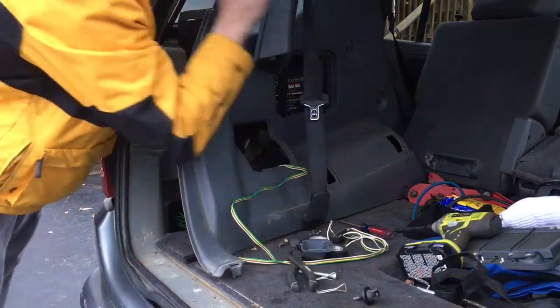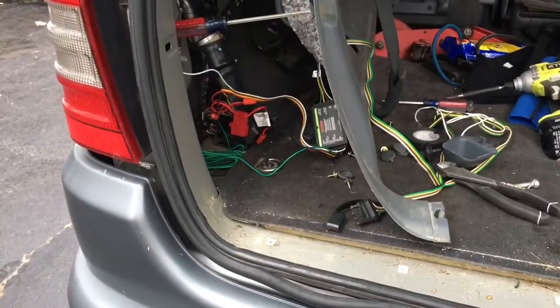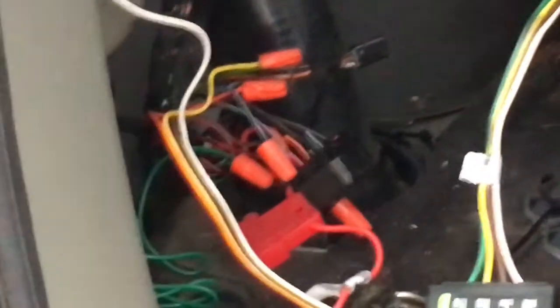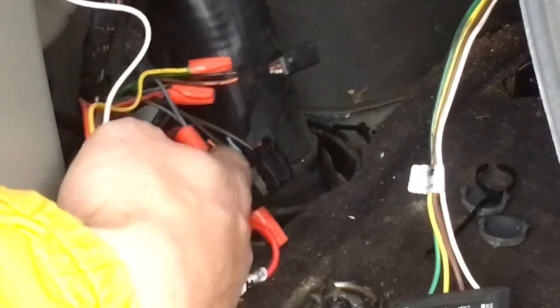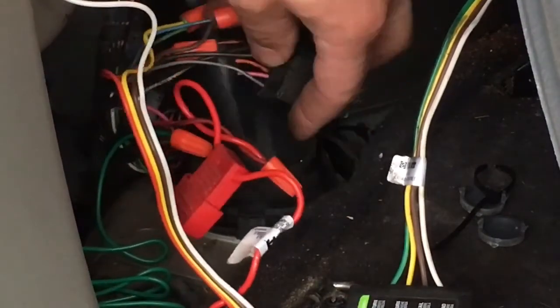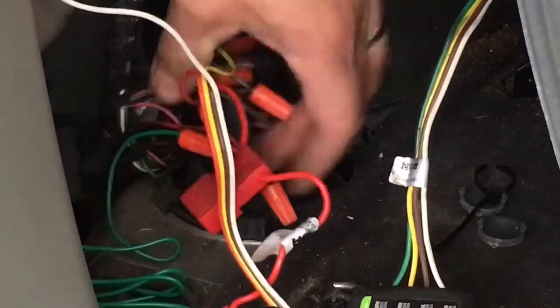Alright, so here's what we're up against. You could continue to take off screws and things to get to the wiring, but I think this is good enough. We've got the Curtis hitch. Just to go over the wiring connections: brown from Curtis to blue from Carr; black from Curtis to red from Carr; yellow from Curtis to green from Carr; green from Curtis to pink from Carr; and white from Curtis to ground.